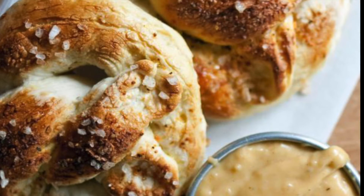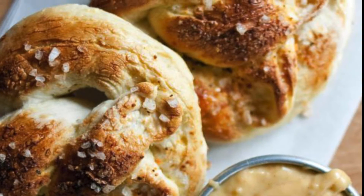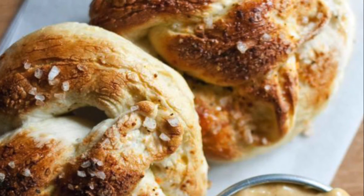I didn't film what it looked like at the end, but this is what it's supposed to turn out. Mine looks similar, but not presented as nicely as this picture. Thank you.